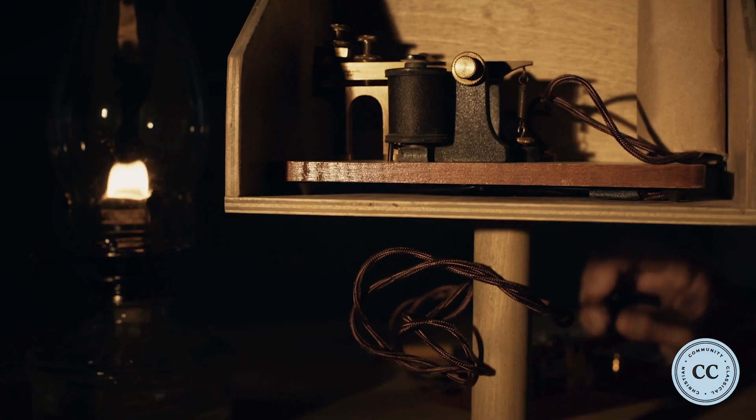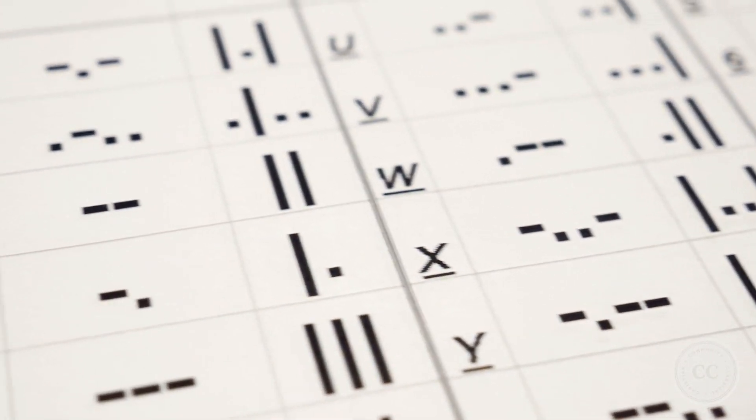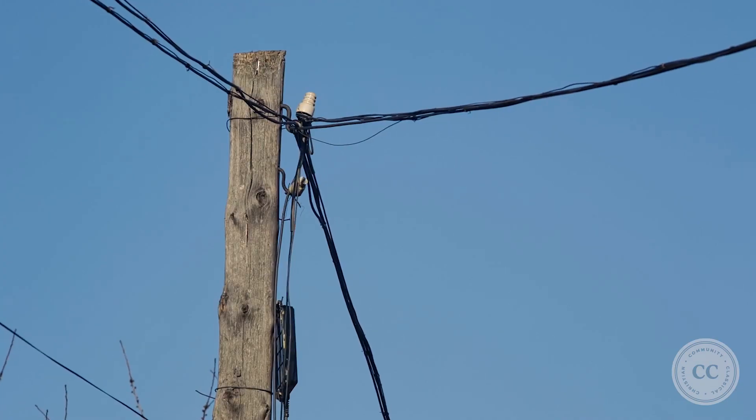Before telephones were common, people used something called a telegraph machine. The machine would send a tapped message called Morse code through telegraph lines over long distances.